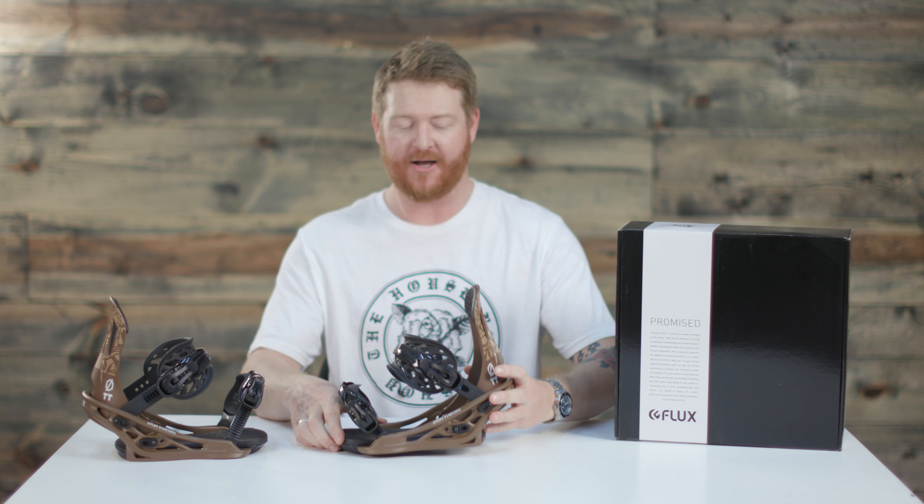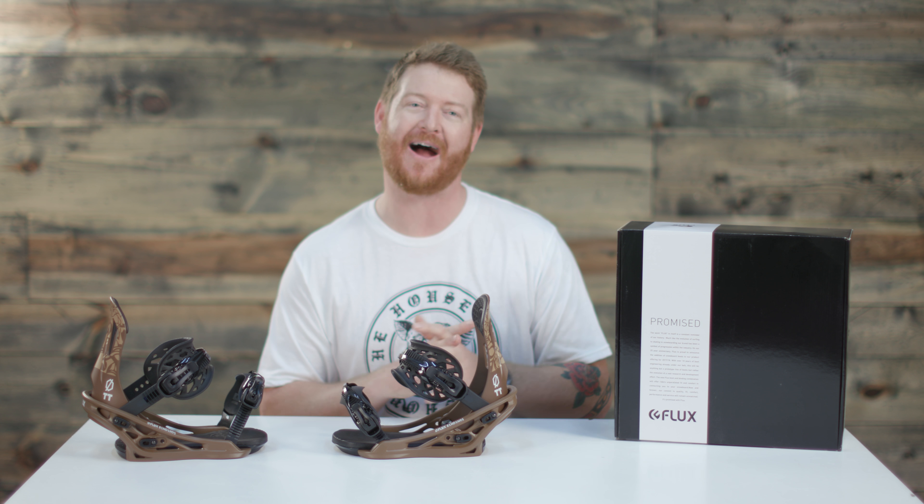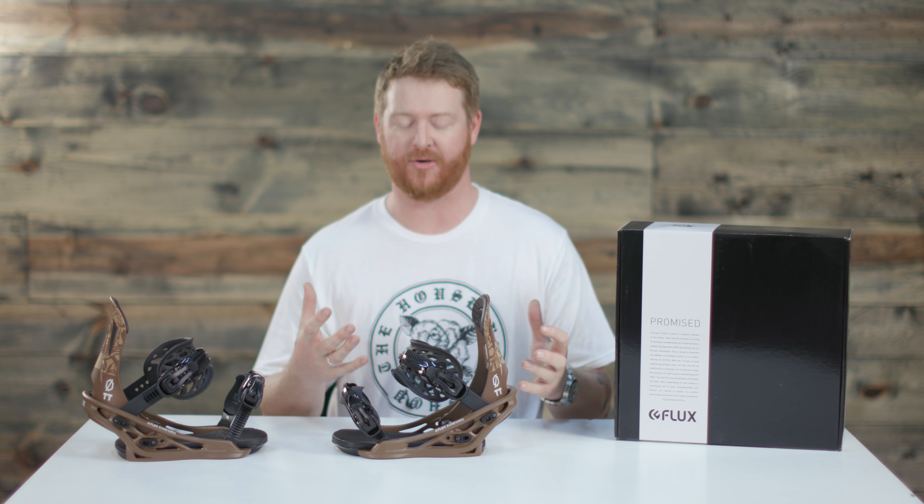This is the TT — it's a little bit more of a freestyle influence all-mountain binding. It has a little bit shorter of a high back and a lot of great engineering to it.